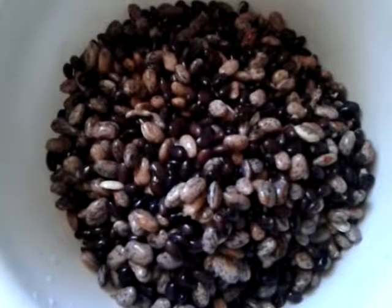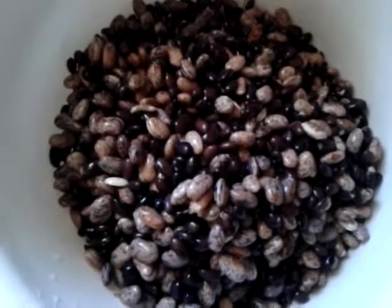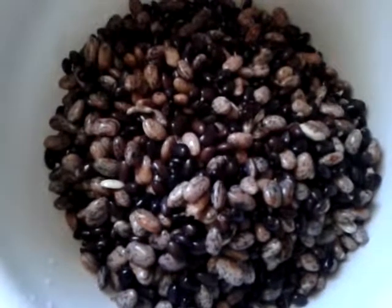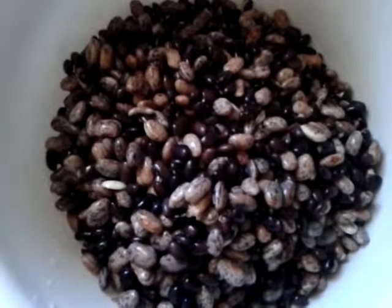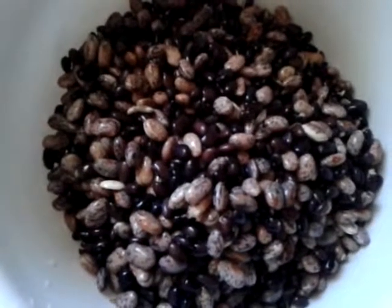I have rinsed off the beans really well and put them back into the clean bowl. I'm just going to rinse them a couple of times today and then let them sit overnight and rinse them a couple of times tomorrow and then cook them.